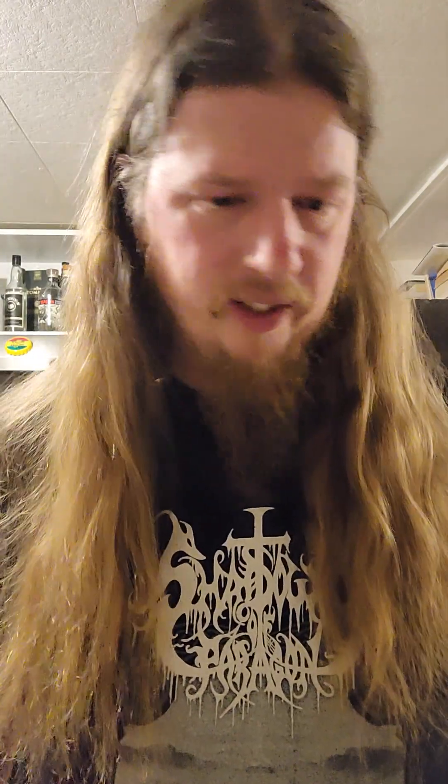Hello. Good evening. And welcome once again to another fine installment of reviewing shit.